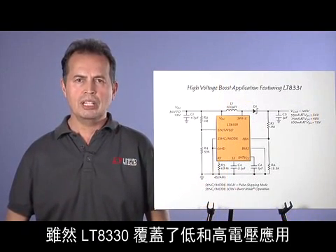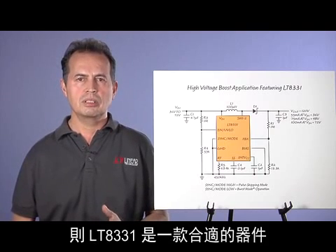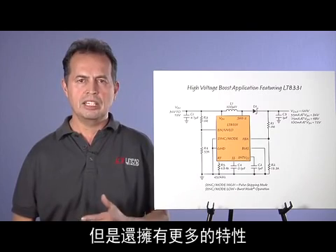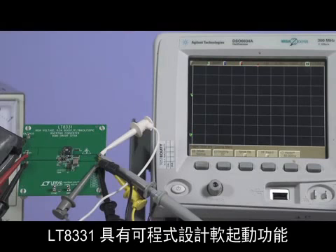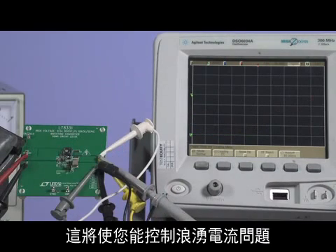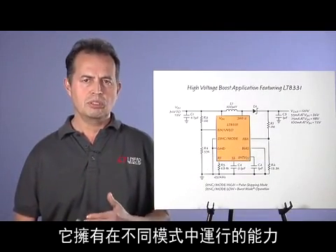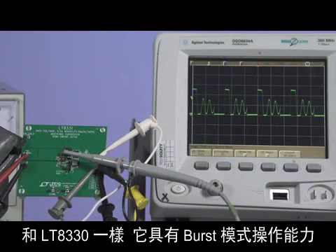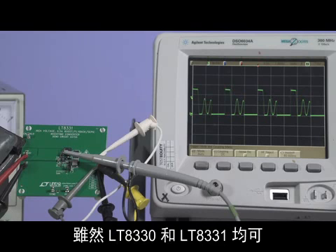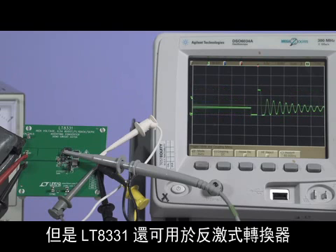Although the LT8330 covers low and high voltage applications, for output voltages higher than 48 volts, the LT8331 is a suitable part. It has an internal 140 volt, 500 milliamp switch and shares many features with the LT8330, but offers more. The LT8331 has programmable soft start, which allows you to vary the switch current by simply changing the value of a capacitor, enabling you to control inrush current problems. It has the ability to run in different modes — like the LT8330 it has burst mode operation, but can also run in pulse-skipping mode or be synchronized to an external clock. While both the LT8330 and LT8331 can be used with all these topologies, the LT8331 can also be used for flyback converters.